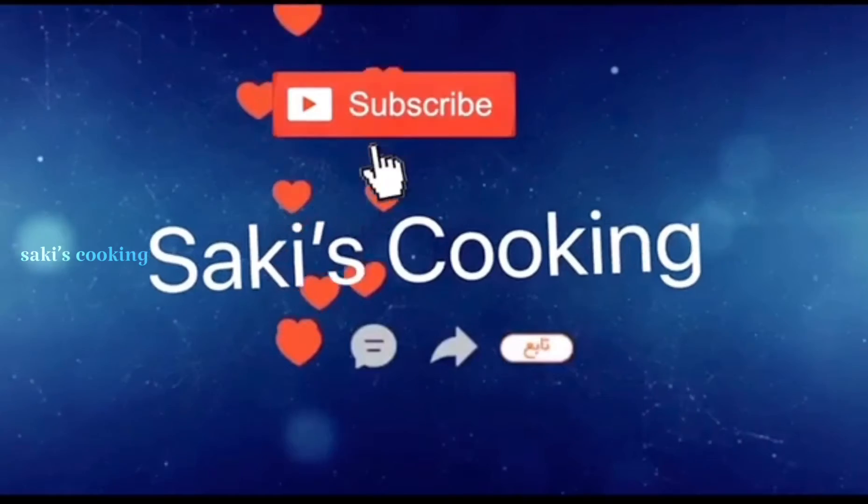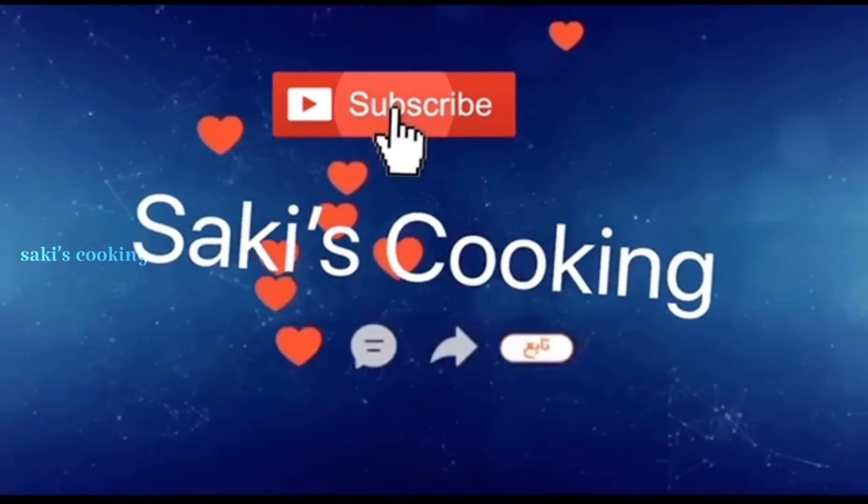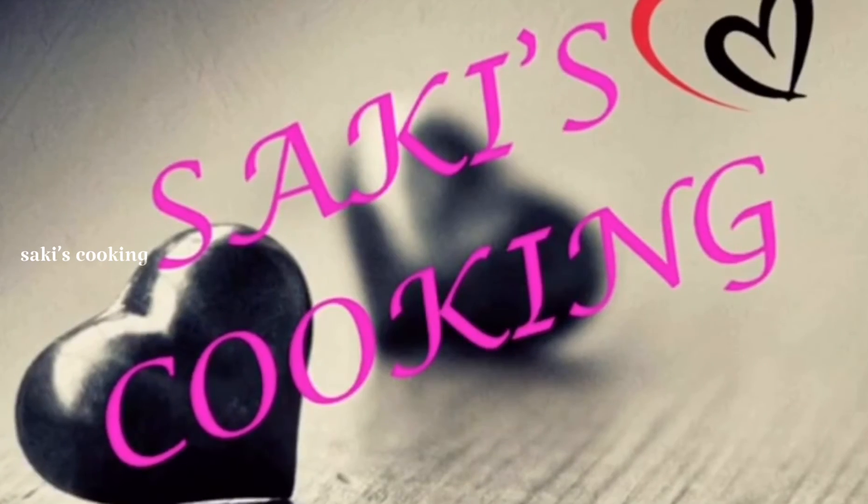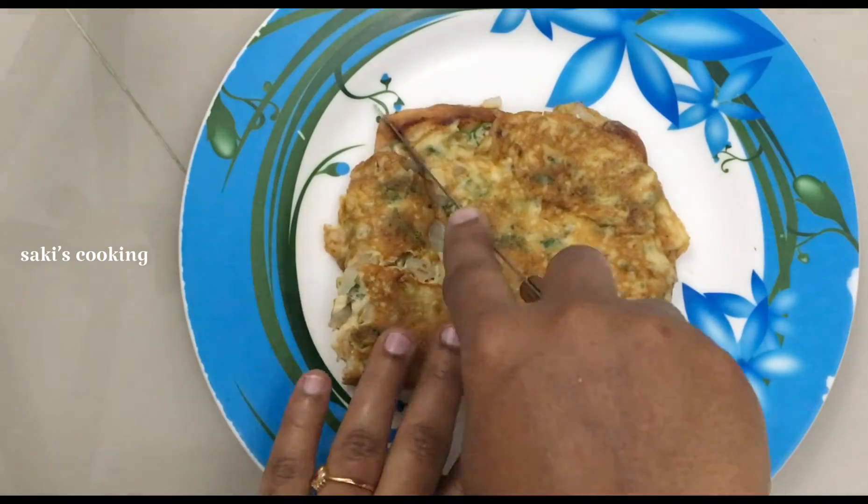If you want to subscribe to my channel, click the bell button. If you don't like this video, you will be notified of the video. If you want to see what you want to see in the video,